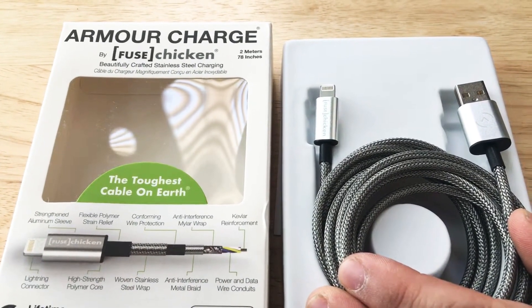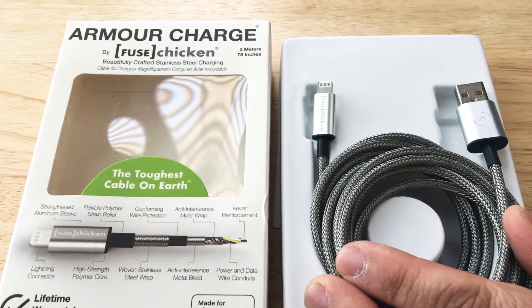This is Chris Rauschnot 24K on Twitter, and you've just seen the unboxing of the Armor Charge from Fused Chicken.